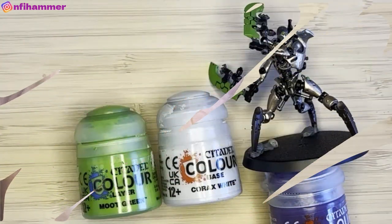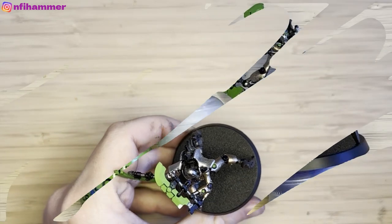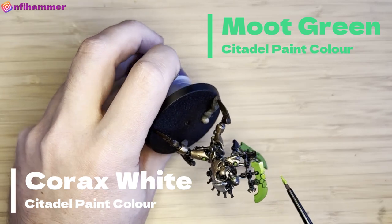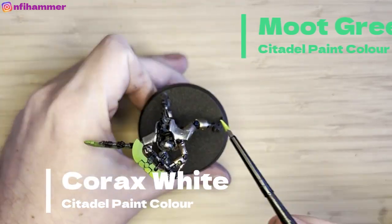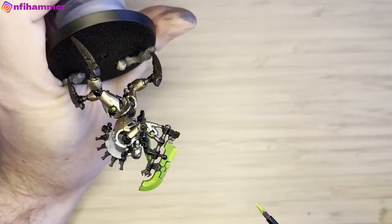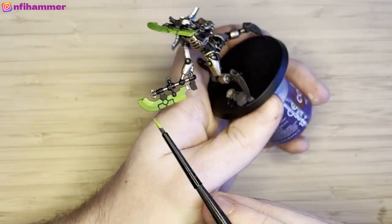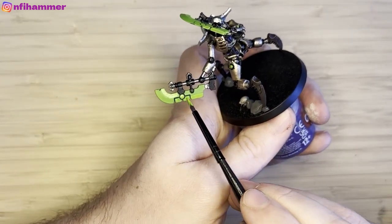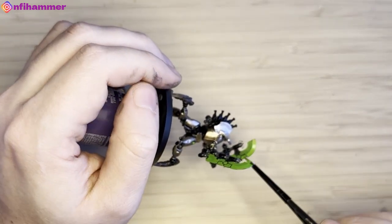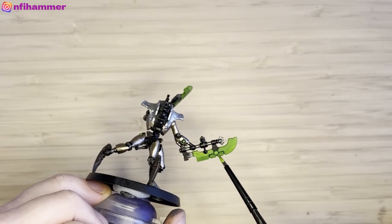Now I'm going to try some wet blending with Corax White and Moot Green. I've not successfully done any wet blending before, so I was nervous about doing it on this model since I'm really liking how it's turning out so far. I put a little bit of white then Moot Green, trying to shift the paint around and sticking to half the blade at a time since there's not much area to work with. It's not looking that good.